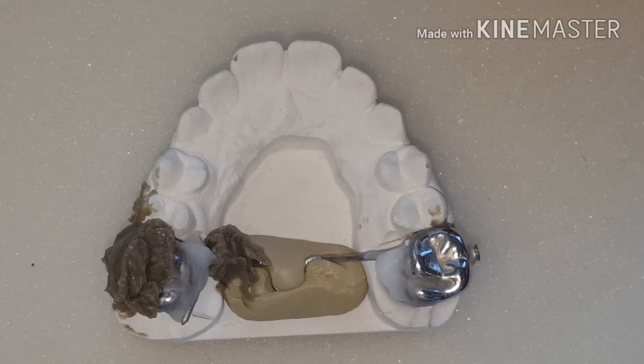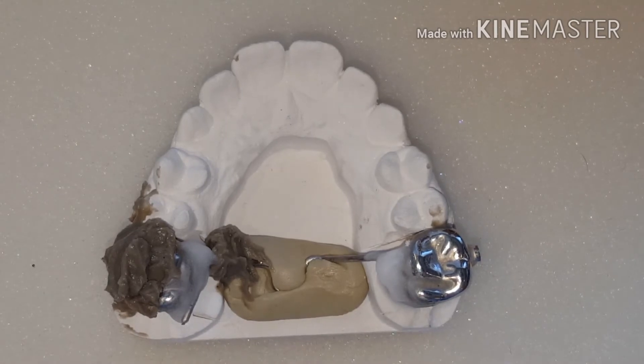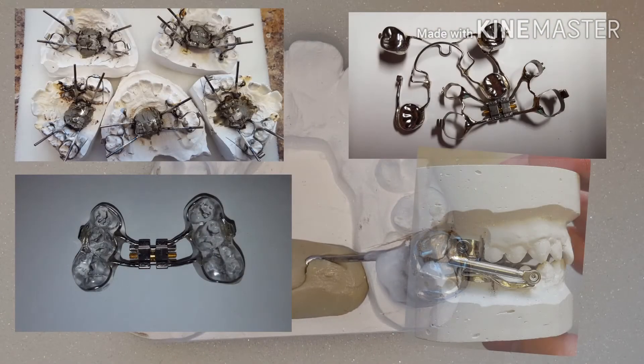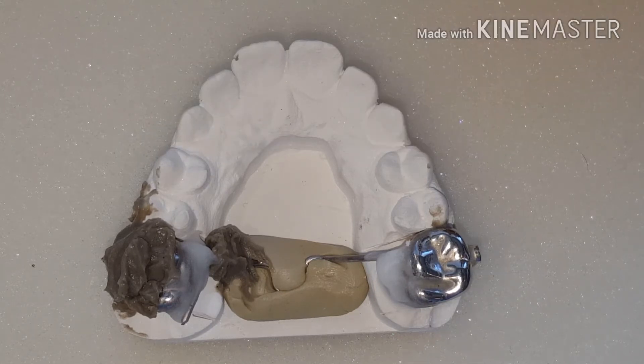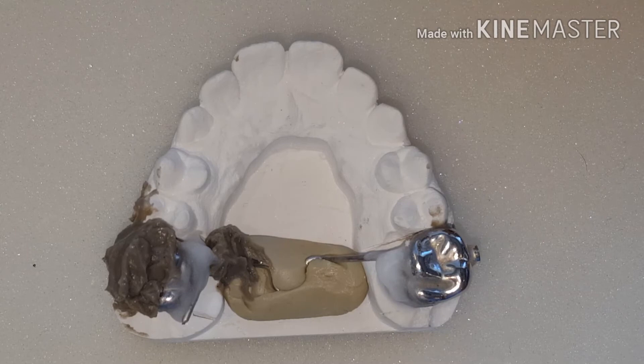Check out my other videos — I have some coming up shortly on how to solder laser welded parts together, how to solder Herbst crowns, banded RPEs, and space maintainers. Be sure to hit the subscribe button so you'll be notified every time I post a new YouTube video rather than having to search for it. Thanks for watching.